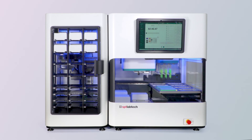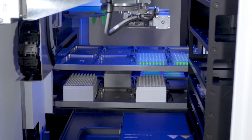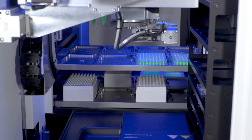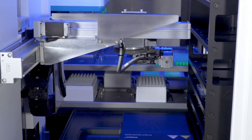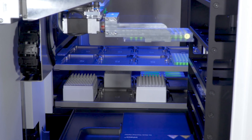Next, the pipetting head will drop off the used tips into an empty box that serves as a waste tip box. This way you can keep clean tips separate from used tips. The Firefly PLUS module will then collect the plate used earlier and place it into the shelf of the PLUS. You can see the gripper from the PLUS module seamlessly moving labware from the Firefly into the PLUS.